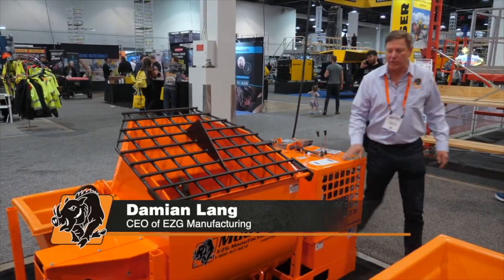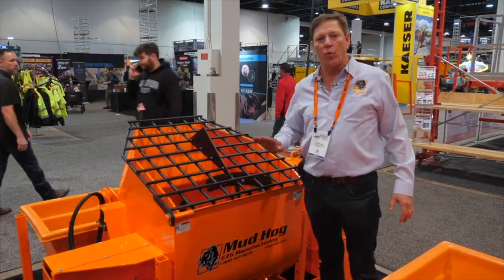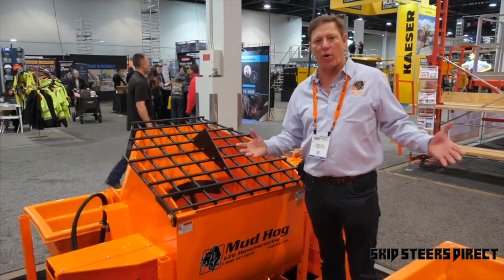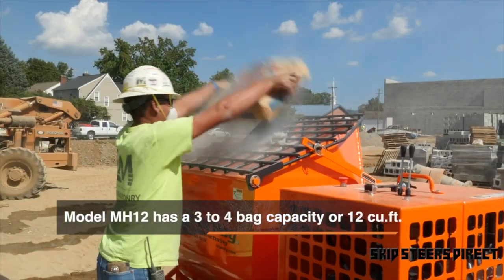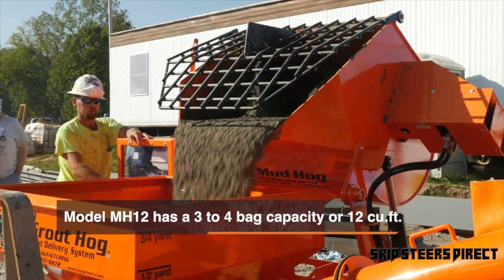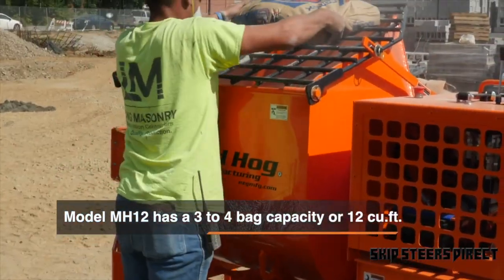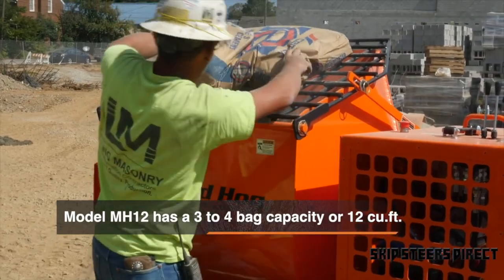This is the Mud Hog mortar mixer. We started this out listening to what the people wanted — it came from our own field employees. The secret to this is it loads low and dumps high. With a normal mortar mixer you're loading up high, but once you use one of these things you never go back to another mortar mixer.